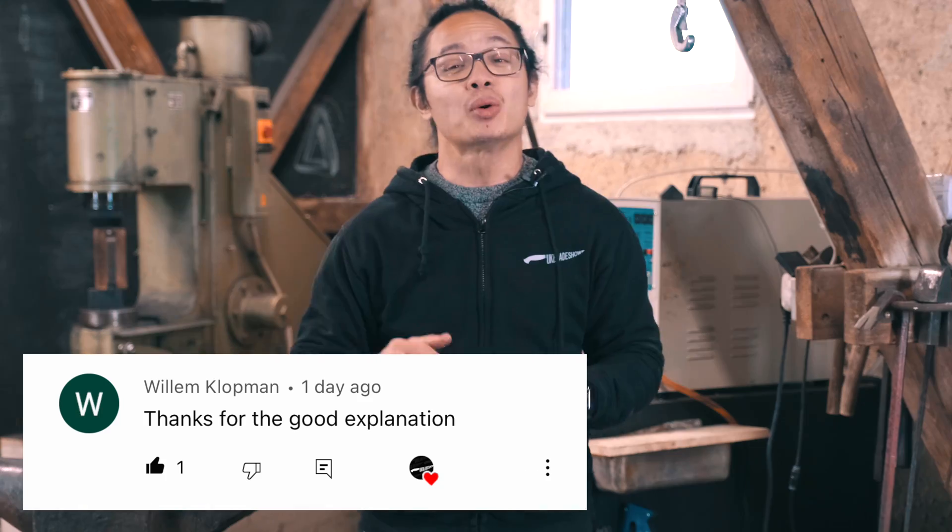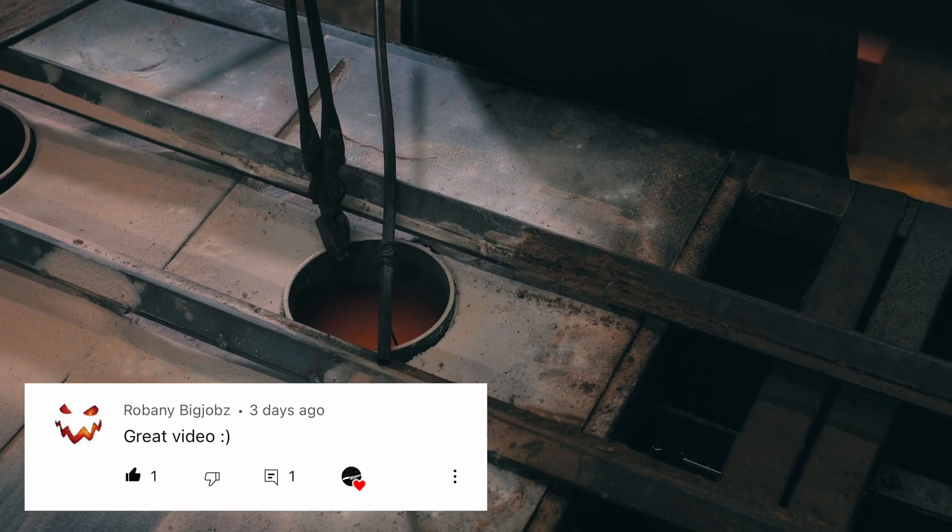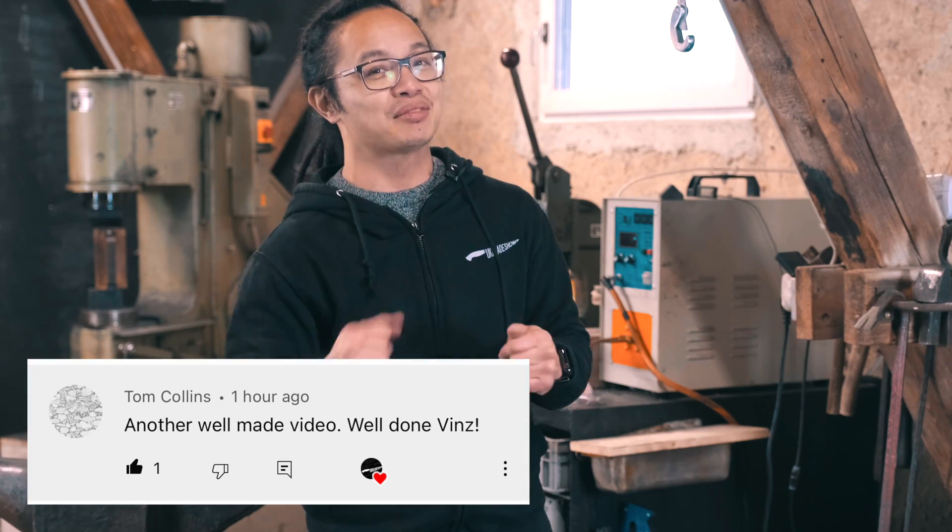I hope you found that video valuable. If you're interested in learning about a comparison of different heat treatment systems, check out the other video linked here. See you in the next video.